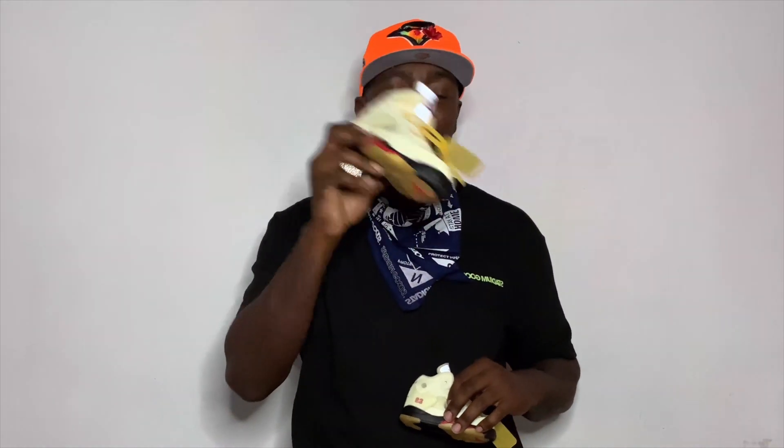Please jump in the comments and let me know what you think of the Sail Off-White Jordan 5s, or what are your favorite Jordan 5s since we're celebrating the 30th anniversary? I'm kind of true to the OGs — I love the black metallics. I'm a huge fan of the Doernbecher Air Jordan 5. Jump in the comments and let me know which are your favorites and what you think about the Sail Jordan 5 in the family sizes.